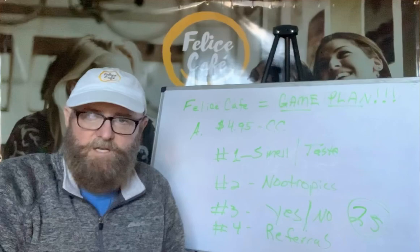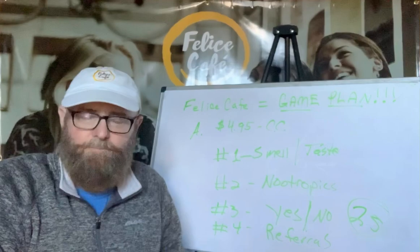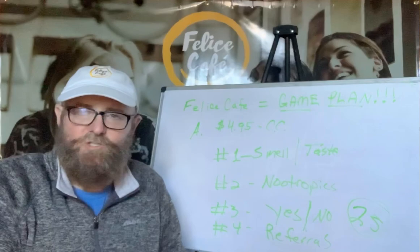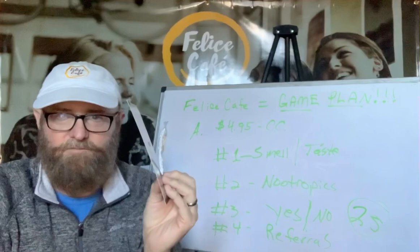I have a long version that's 48 minutes long. This one will hopefully be under four or five minutes. Here's the game plan, and this is what I would recommend if I was a distributor or cafe connector in Felice Cafe. Sampling is the most important thing to do. The more people you can get to try the coffee, the better. I would coin the phrase: he or she who passes out the most cafe cards wins. This right here is a cafe card.